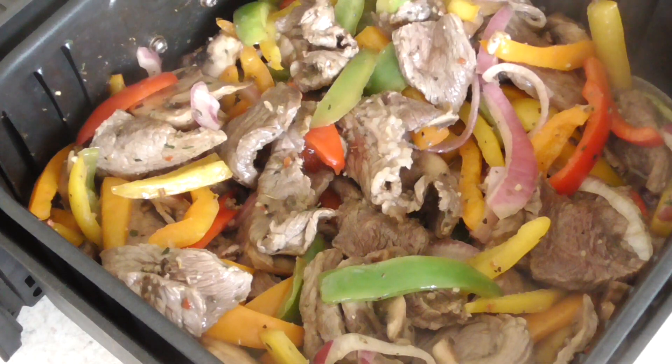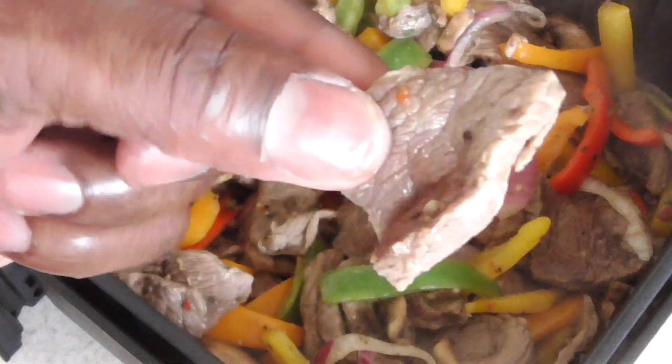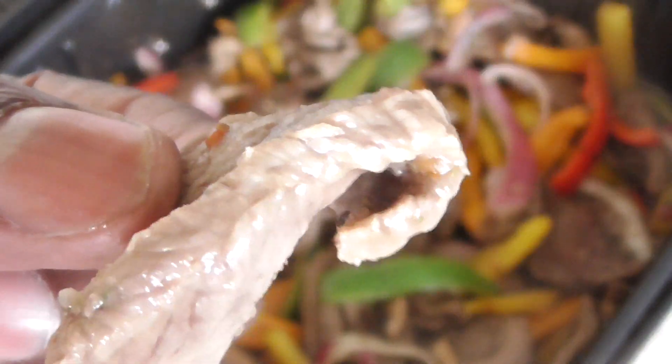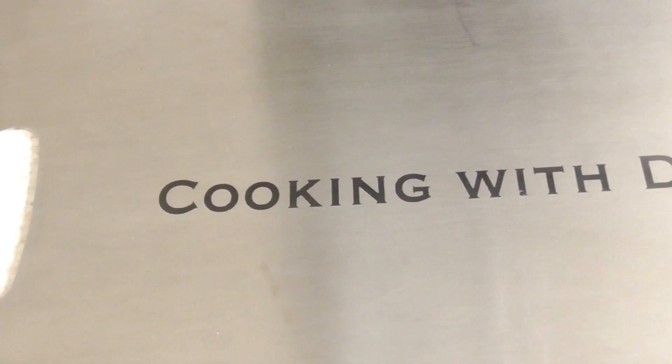Alright guys, so we did 12 minutes at 400 total: six minutes, then flipped, did three minutes, then mixed it all together and did another three minutes. We're done now. Notice that my steak tips are pretty thin, so these don't take long to cook — about eight to nine minutes is fantastic.